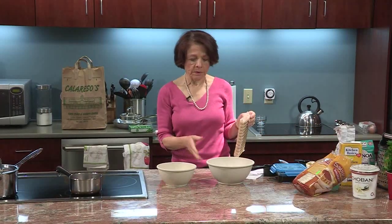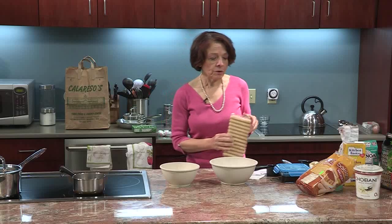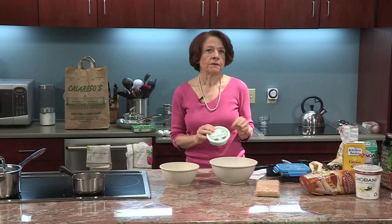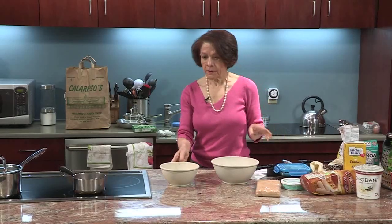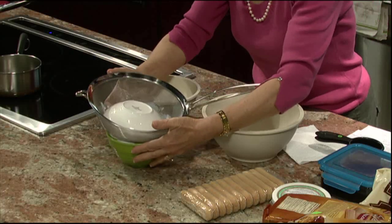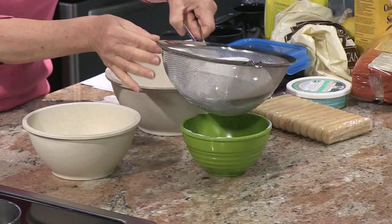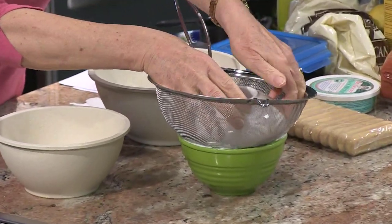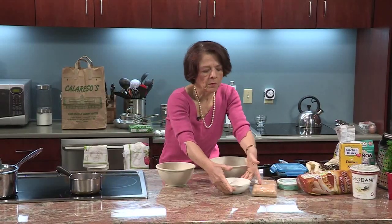In tiramisu, what we're going to do is make our cream with the egg yolks and the egg whites. What I'm doing to make it lighter is instead of using a lot of mascarpone cheese, which is the main ingredient in the cream for tiramisu, I'm going to substitute most of that cream with yogurt — vanilla yogurt. I've actually strained it; even though this is Greek yogurt and it's thick already, for this recipe I like it even thicker. So I put it in a sieve and let all the liquid come out. I put in about two cups of yogurt and I'm left with a little bit more than the one cup that I need.